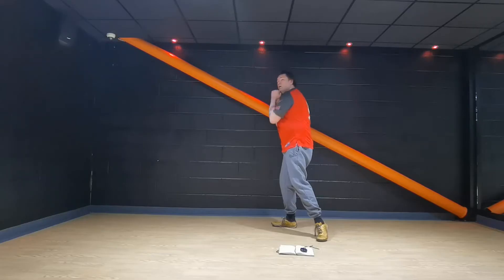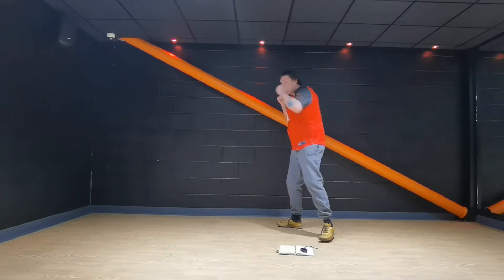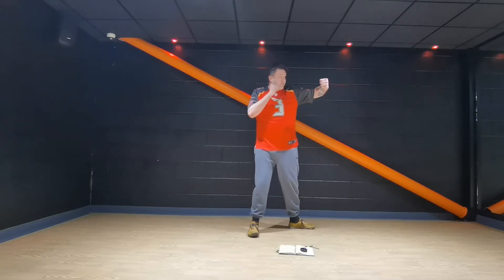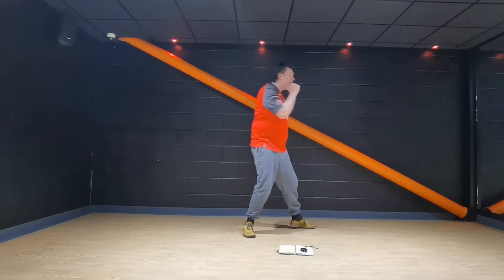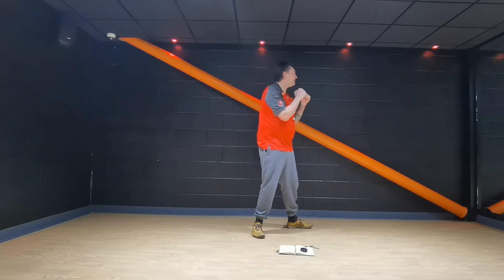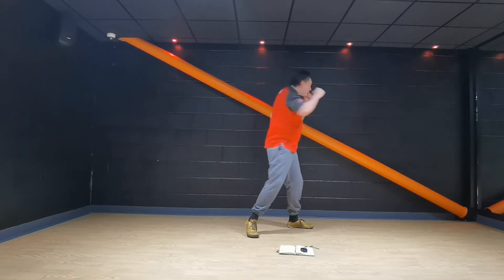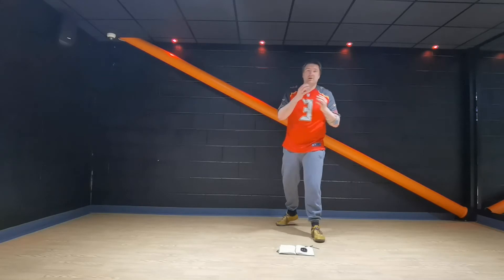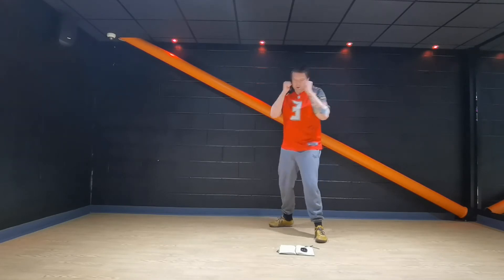Left hook — keeping that left shoulder in front, bend your knees, big circle, left hook, big right cross. If I'm a bit more side on: left hook, left shoulder stays in front, bend the knees, make a big circle, coil up, big left hook, right cross. Left hook, bend the knees, left hook, right cross. Try and keep your head up, look at your opponent. Come underneath — left hook, left hook, right cross.